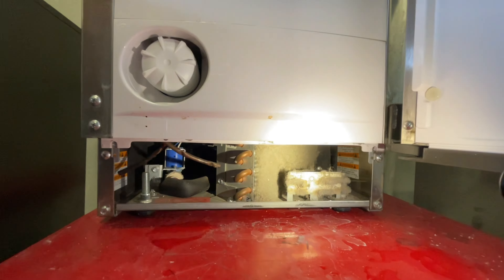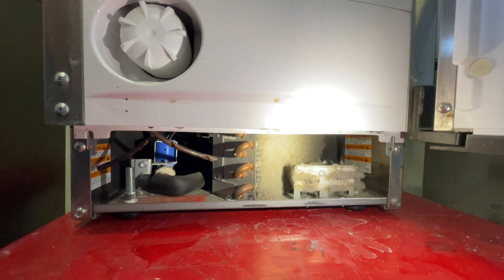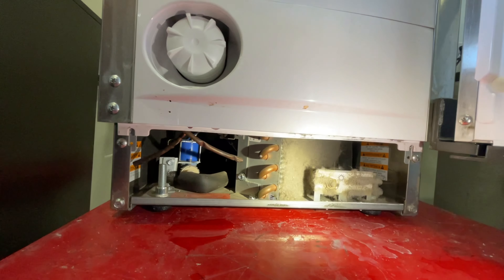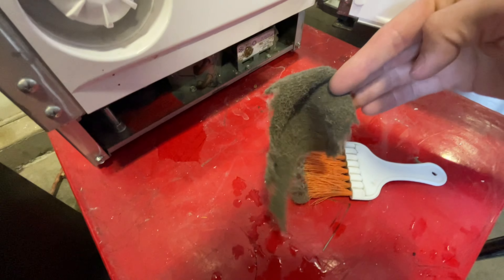Let's not forget to check your condenser, because that is ridiculously clogged. You know it's bad when you can just pull it out in a sheet. Look at that.